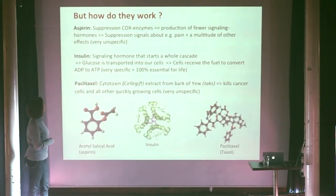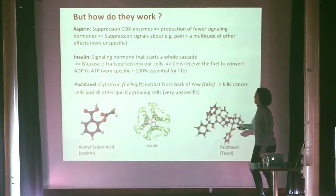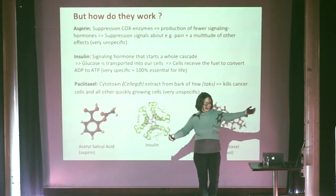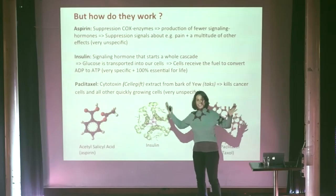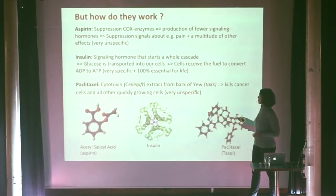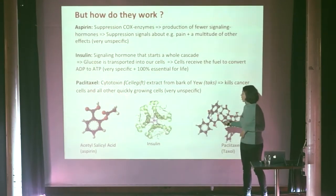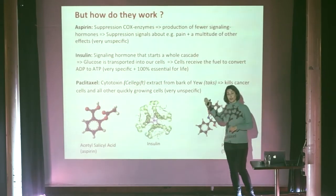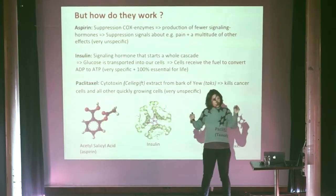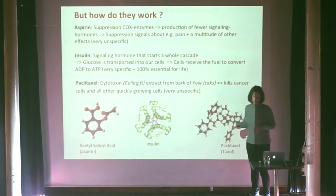Then I have a third type here — Paclitaxel, which is a cytotoxin used extensively in cancer treatment. The pharmacists also go and take bark from different trees, do extracts of plants, and then test whether it works. Paclitaxel is extract from the bark of yew. It kills cancer cells, but unfortunately it also kills all other quickly-growing cells. So the molecule is very unspecific when it works. On one hand, we have protein-based drugs, which I think will be the future — they're really specific, they can go in and resolve a specific function. And then we have small molecule drugs like aspirin and Paclitaxel, which are very unspecific but very cheap to produce.